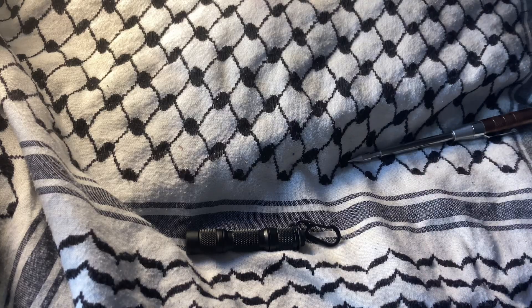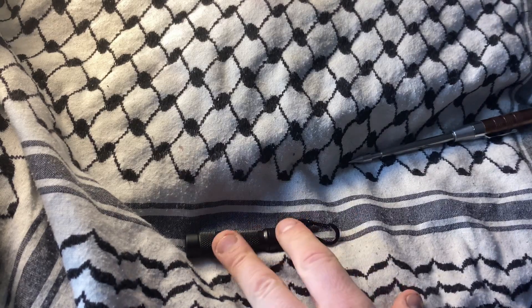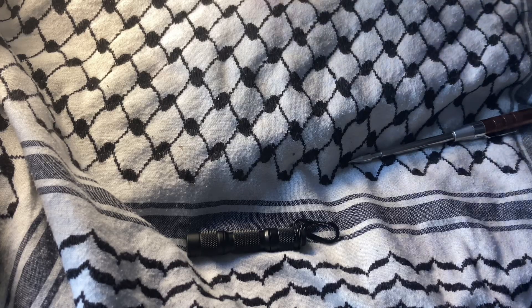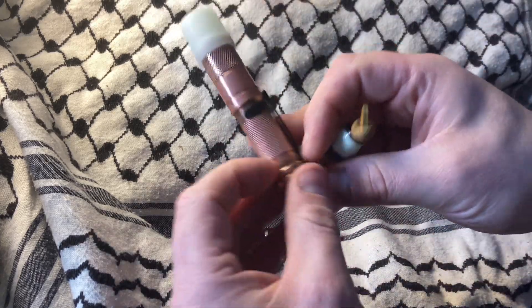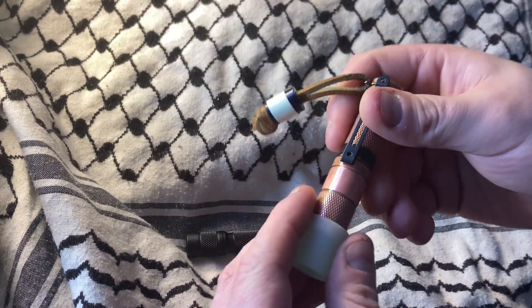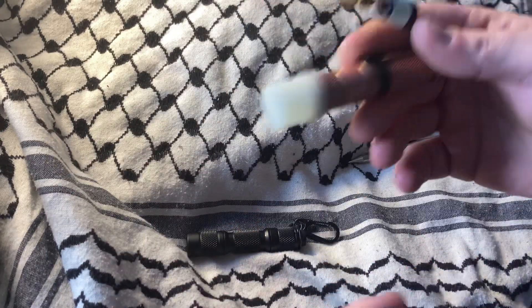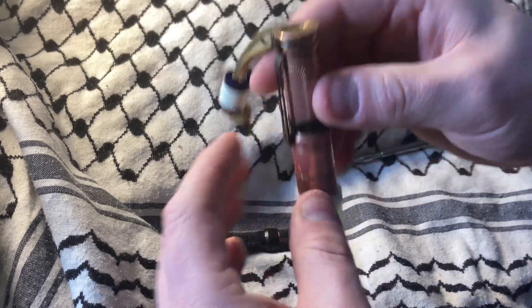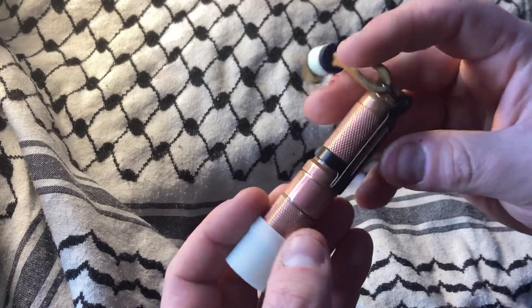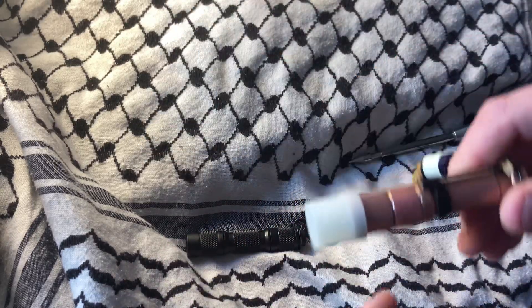Another thing I'm not in love with — this is the second clip I've busted. The clip lets you carry it in your pocket, but I'd rather put it on a visor. This one is a little bit heavy for that, though.